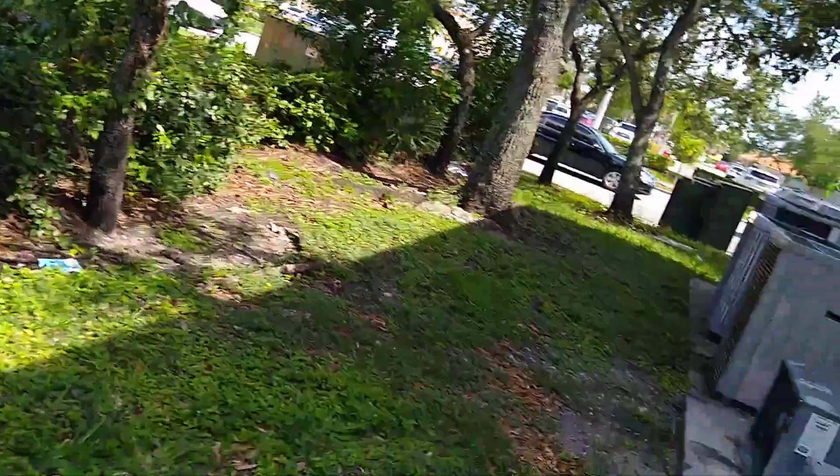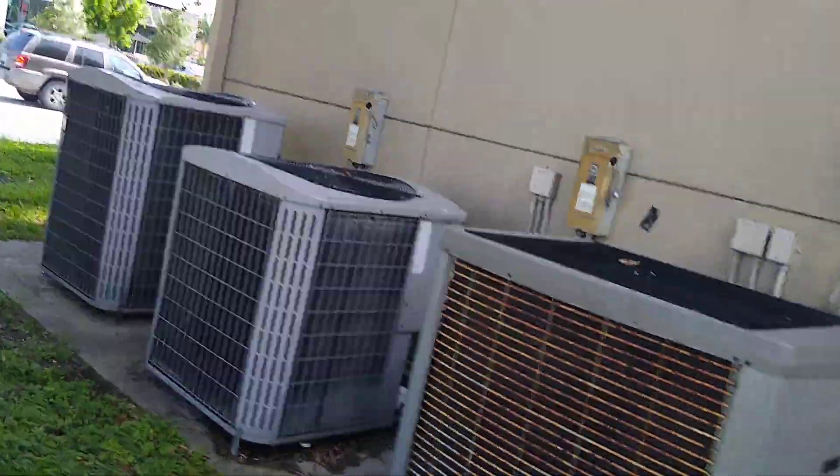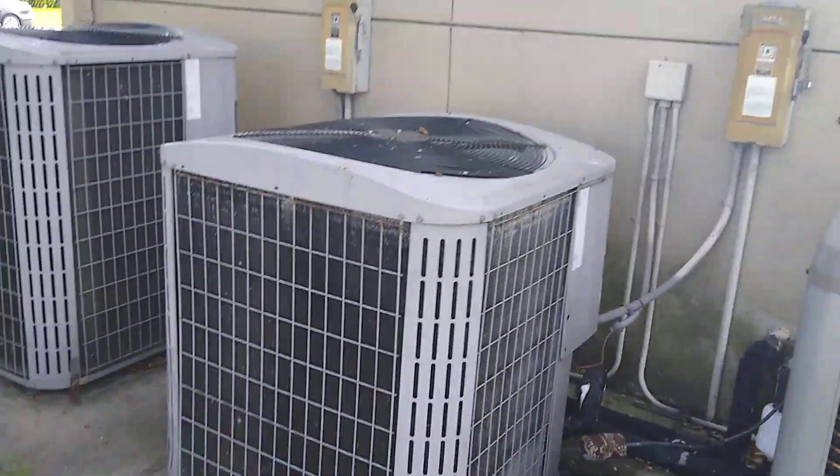They're all running. That Carrier heat pump is running and I'm very surprised. Alright guys, that's it.